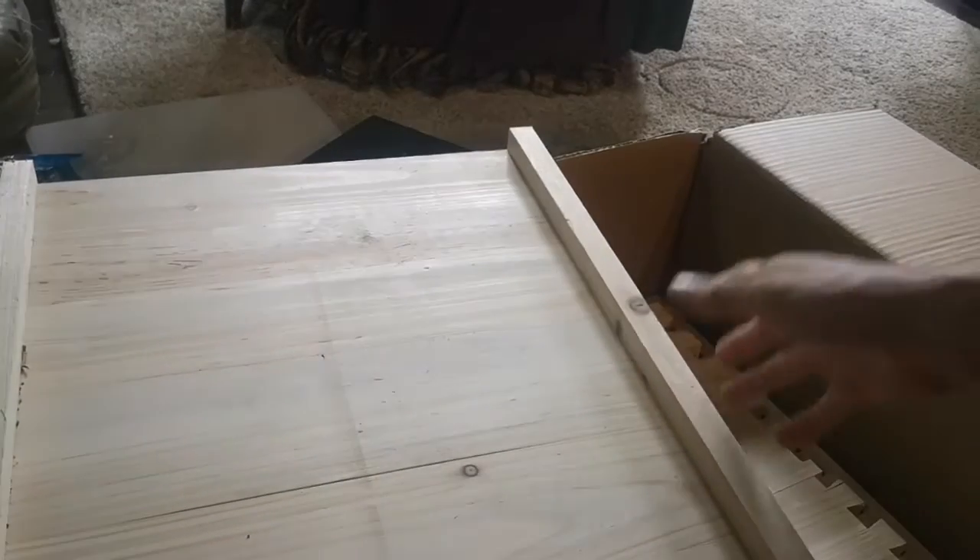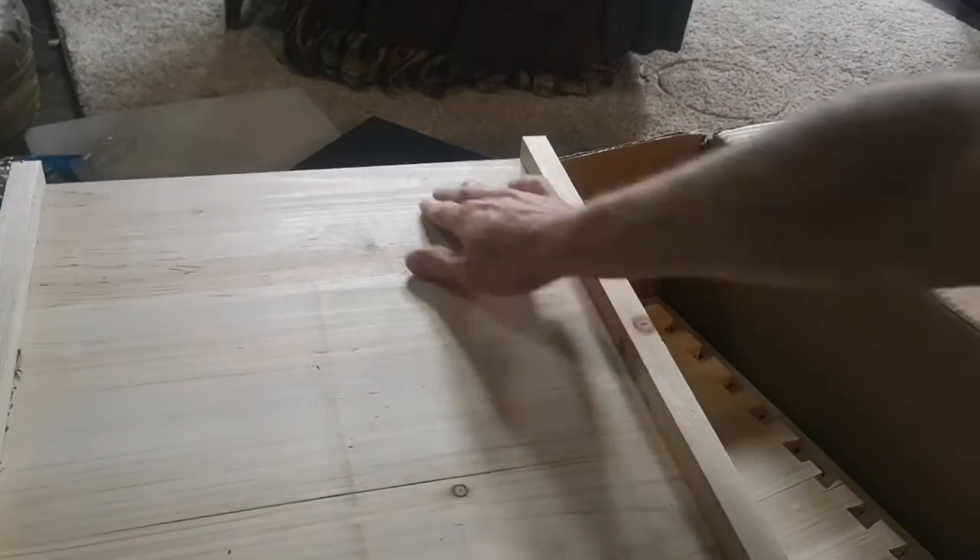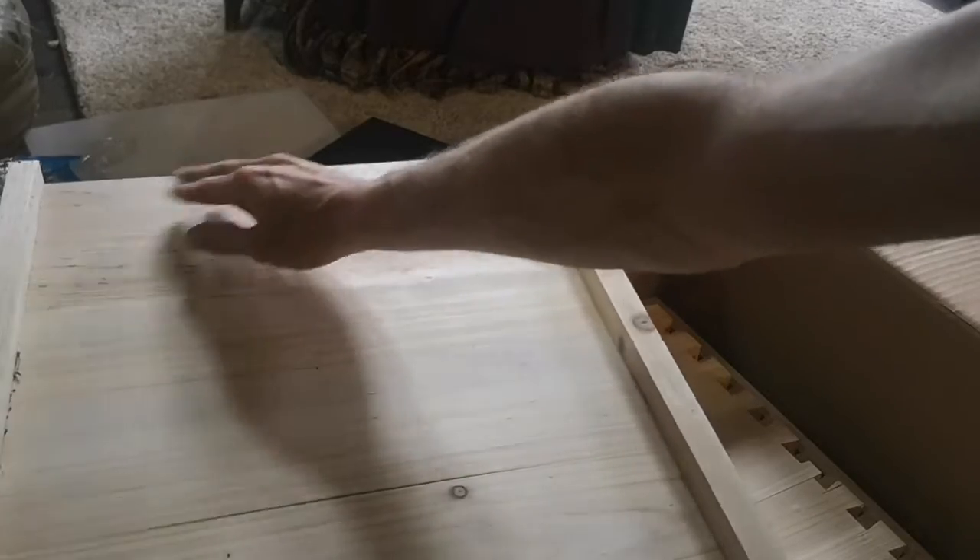And this looks like the bottom board for the whole hive — the whole hive will sit on that. And on the side is where the bees will come in and out.